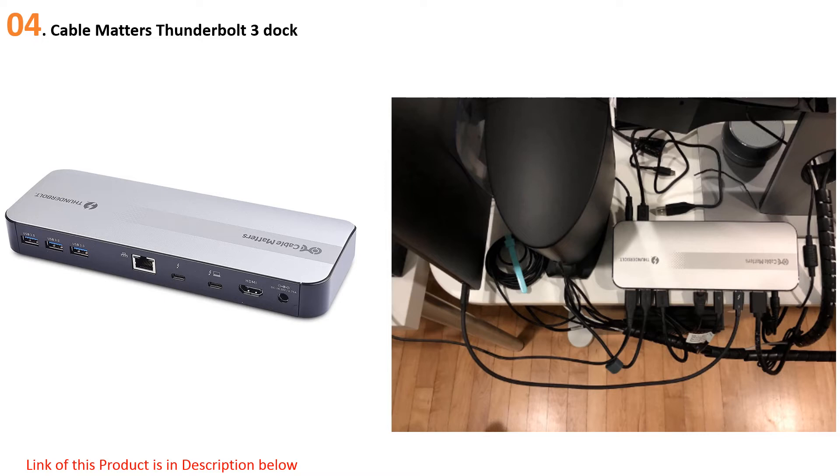The Cable Matters dock doesn't have quite as many ports as the top pick, but it does have HDMI and support for dual 4K displays at 60Hz refresh rate. Other ports include an SD card reader, five USB-A 3.0, Ethernet, two Thunderbolt 3 ports, and a 3.5mm audio jack. You get up to 60W of charging power back to your laptop, and there are status LEDs on the front to confirm connection and power.